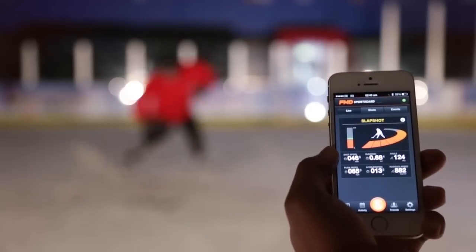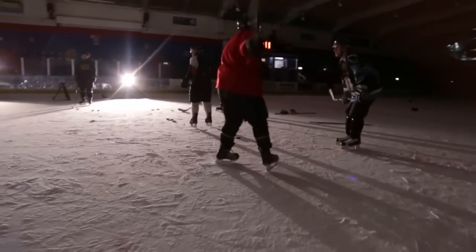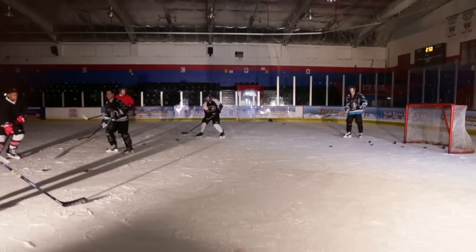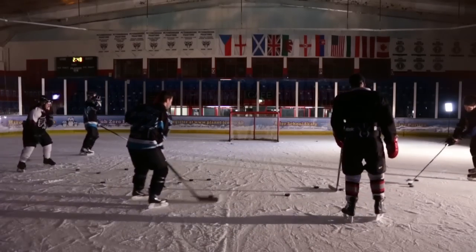There's nothing more boring than being at home shooting pucks at an empty goal. The fact that this device records all of the data about your shot and tells you how to improve it means that even if you're on your own, you find yourself very addicted to trying to get a higher puck speed and a more powerful shot. I dare you to take one shot and then put this thing down — all you want to do is constantly try to improve, which makes it a great tool.